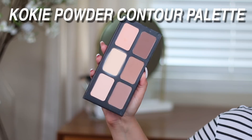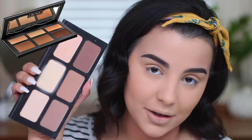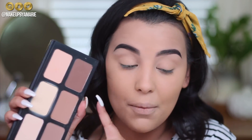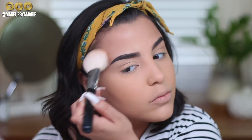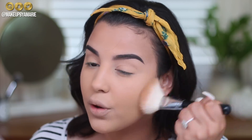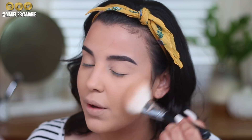Now that brows are done, I'm going to move on to bronzing. We're not really going to have time to chisel out the cheekbones or contour, especially if we are in a rush. I'm using the Powder Contour Palette by Cokie — you can only find it at Walmart in store or online. It's extremely similar to the Kat Von D Shade and Light Palette. I'm going to take two shades mixed together on a Morphe M527, which is perfect for bronzing, and run it right alongside my temples in big circular motions to add a little bit of color to the skin.